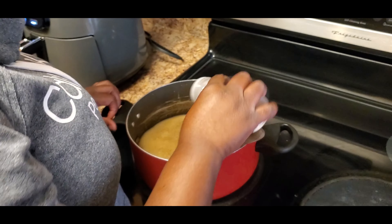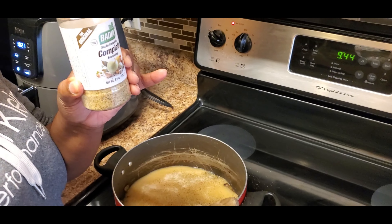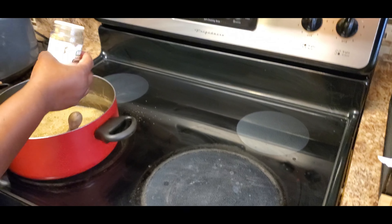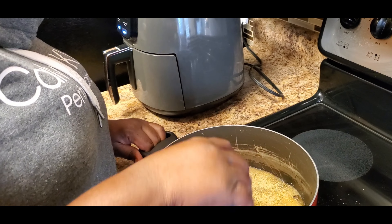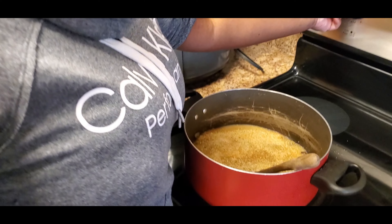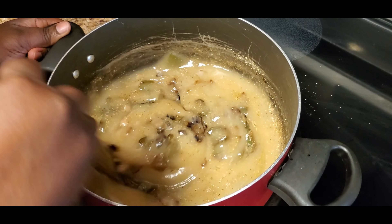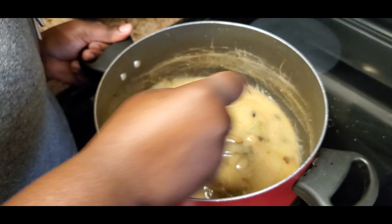Here are my turkey wings, already pre-washed and ready to season. I have half of a large yellow onion, half of a bell pepper — cut it how you like — some water, two packets of turkey gravy, black pepper, onion powder, garlic powder, my favorite seasoning Simply, some Tony's seasoning. I already have my water on for my rice, so let's get started.